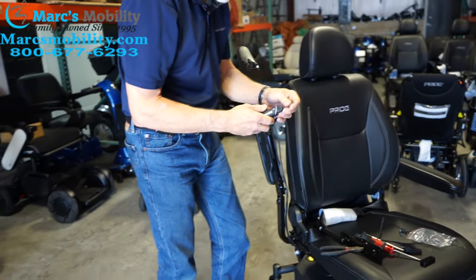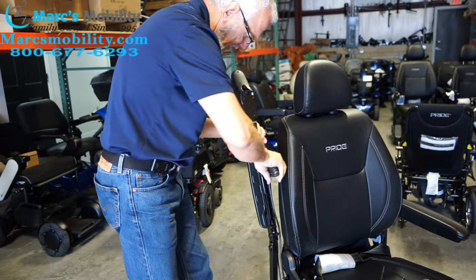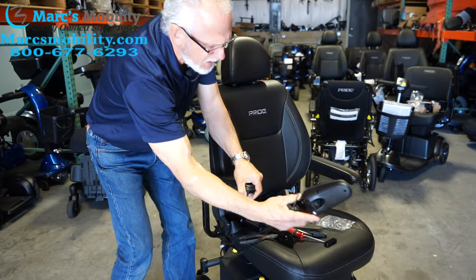Then you'll take your Allen wrench, put it in here, and unscrew that so that the arm comes out. You may have to lower the arm down because it won't come out otherwise — lower it down and then the arm will come out.